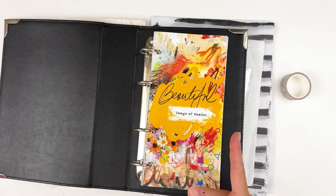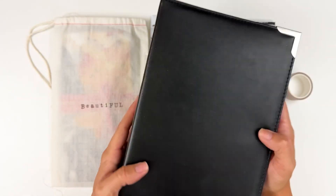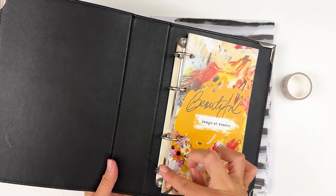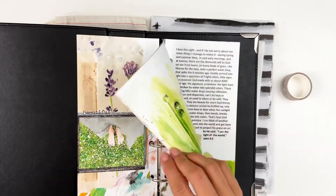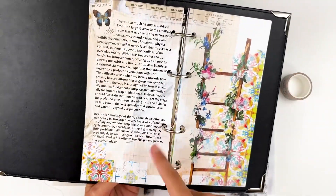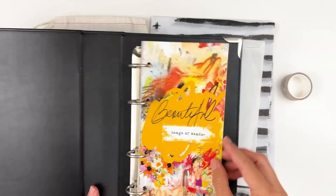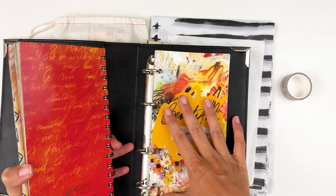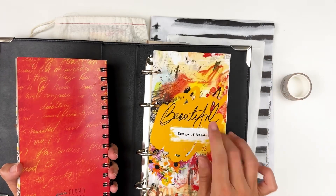Then somebody mentioned a binder and I thought, what a great idea. So I was on the hunt for a binder and then remembered I had these ones in my stash. These are from Freckled Fawn — I'll link them below. They are sized for traveler's notebooks, a four-ring binder sized for a standard traveler's notebook. So rather than deconstructing and coil binding, I'm deconstructing and putting them in this. When I hole punched it, it does kind of encroach into the text just a little bit, but I'm still able to read the text fine.